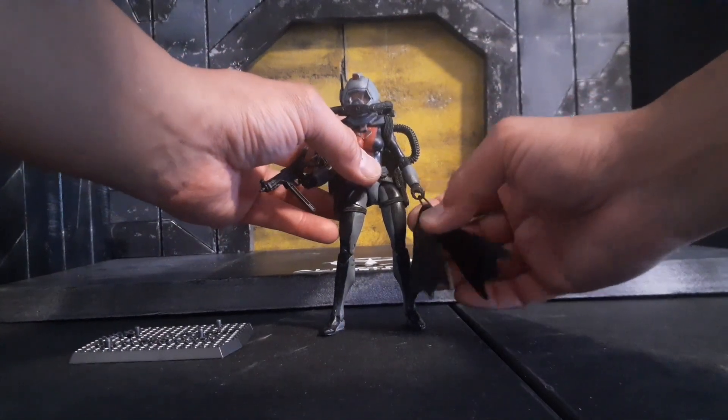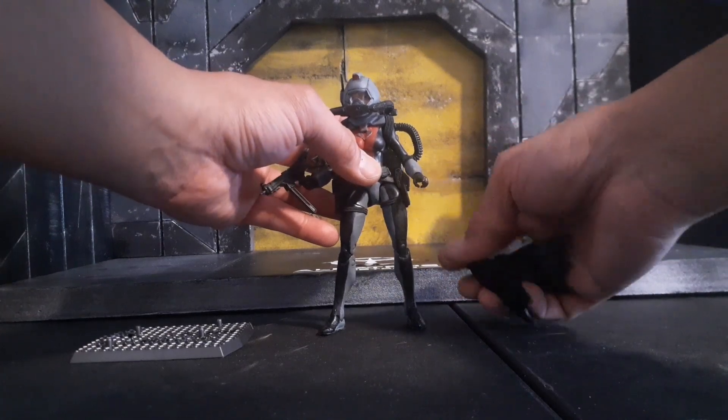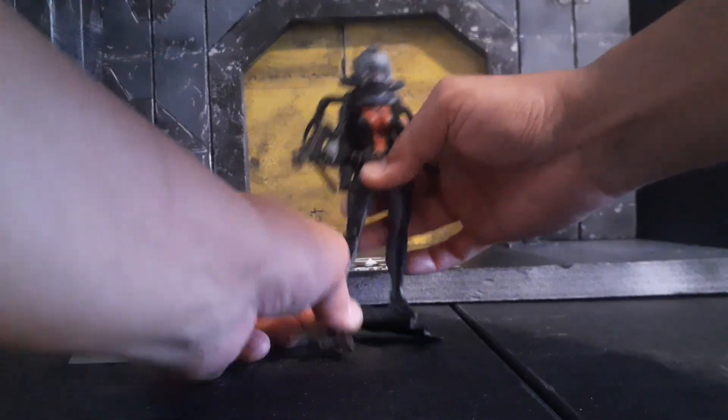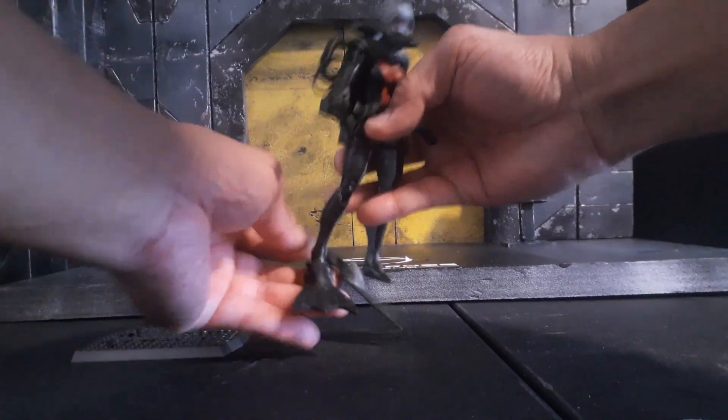The helmet has tabs so I could connect the rebreather hoses to the helmet. I sculpted the fins and they can be placed into the figure's feet.